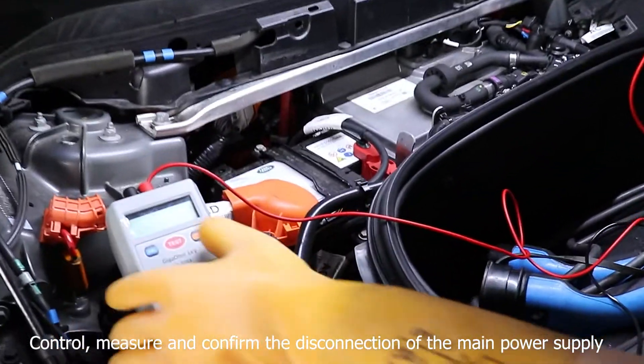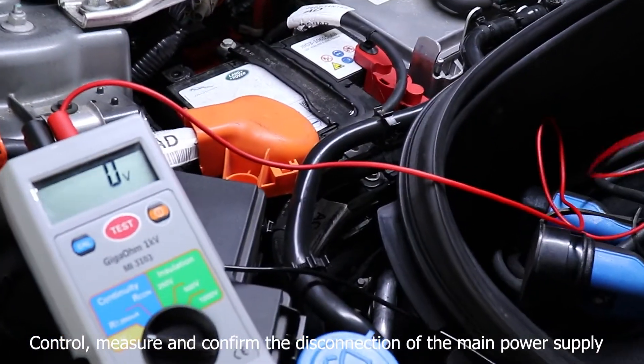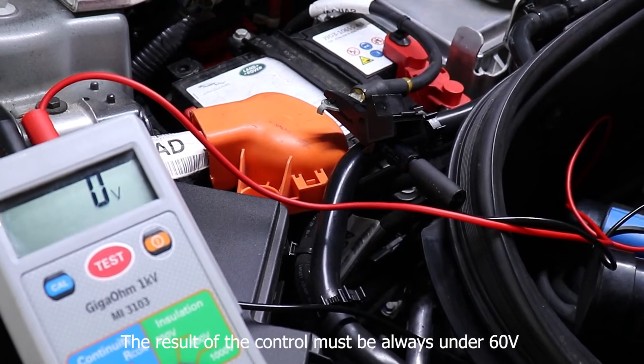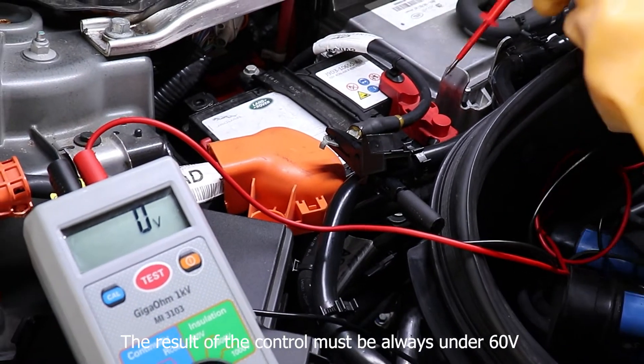Control, measure and confirm the disconnection of the main power supply. The result of the control must always be under 60V.